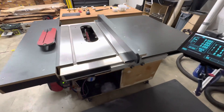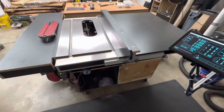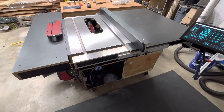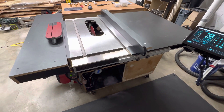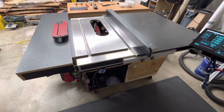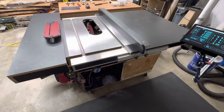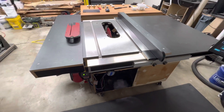Hey there, my fellow woodworkers. I wanted to show you a project I've been working on — this is my CNC table saw, iteration number two. The first one was really just kind of thrown together; I have a video of it on YouTube using an old Craftsman saw with different types of linear motion for the fence, blade raise, and blade tilt. This one's a little more refined, so I wanted to do a walkthrough and show you what I came up with.